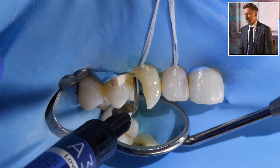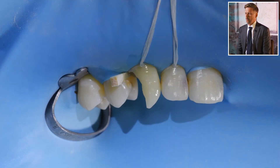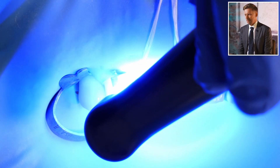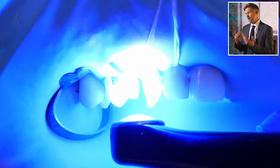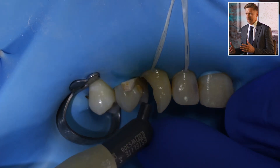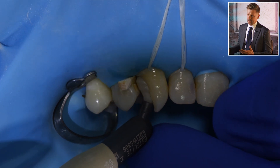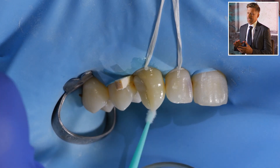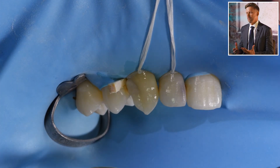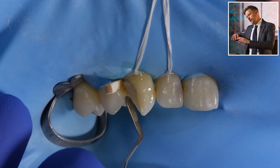We'll cure that, and now what you'll see is I'm building up a little hip — a little area where we can place a wedge and put a matrix against it. Right now the restoration is quite subgingival; even though the rubber dam hides it, we've got a very subgingival restoration. If I don't build that little hip, there'll be nothing to hold the matrix in place or wedge it against.